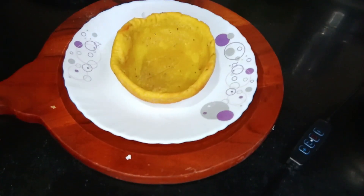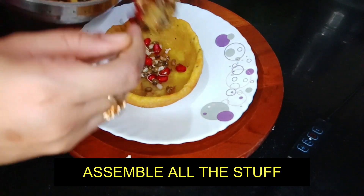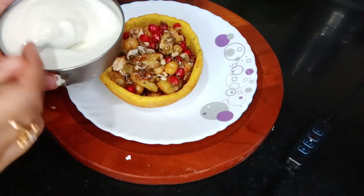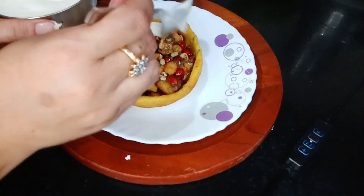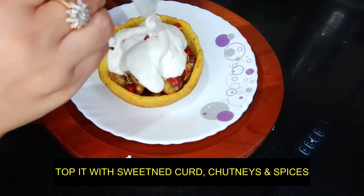Time to assemble all the delights. We will add all the filling that we have already prepared into the katori shells.